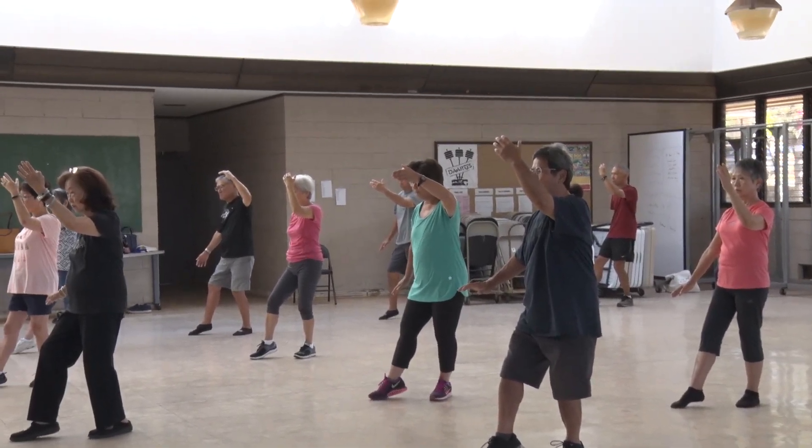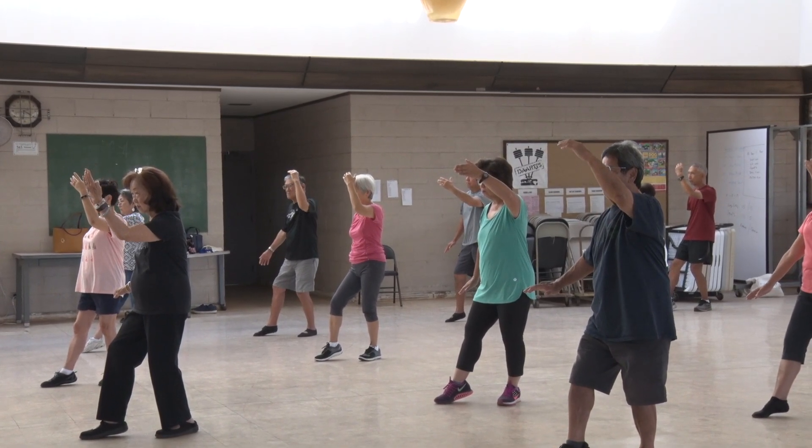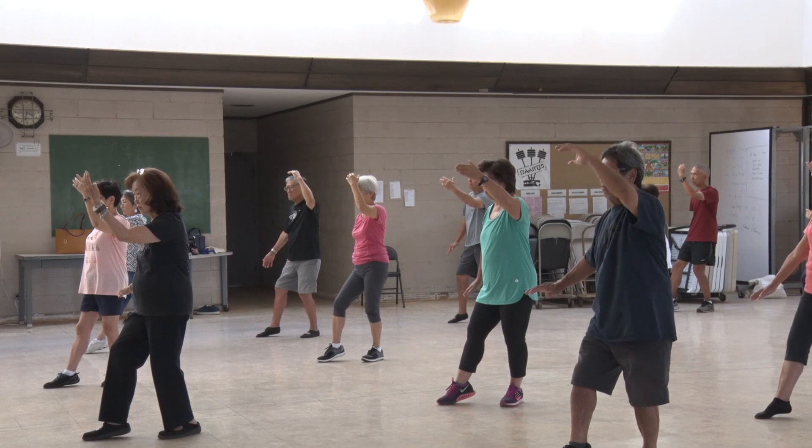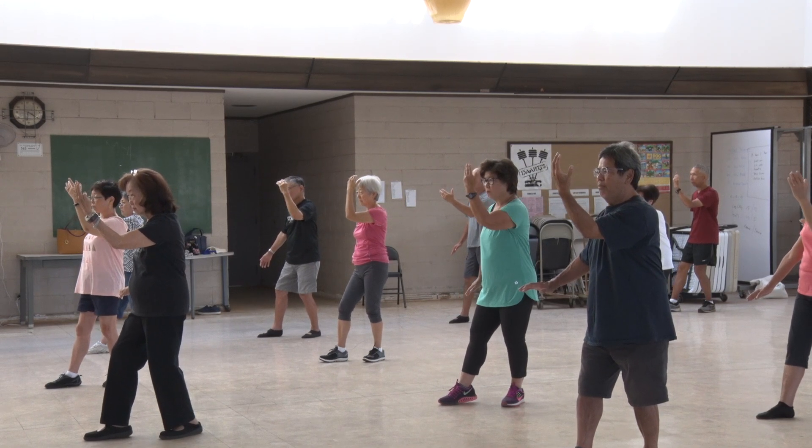We're going to tuck our elbow in. How do we tuck our elbow in? Right now it's out. I'm going to tuck it this way. White crane: tuck it in, drop your front foot. Tuck it in, drop your front foot.